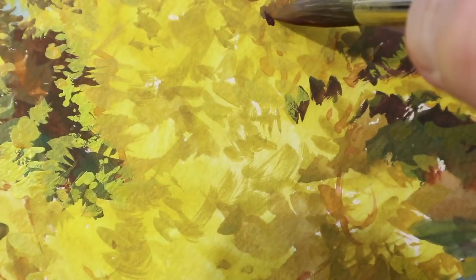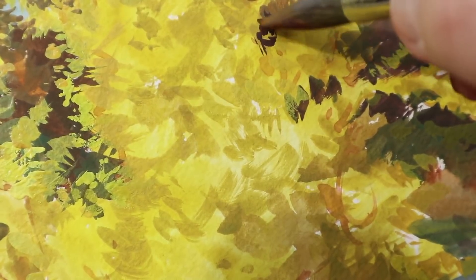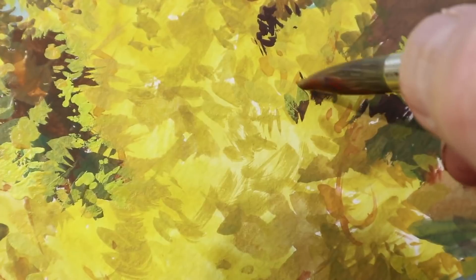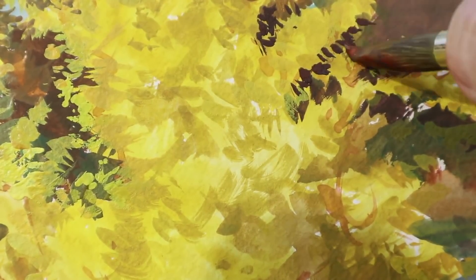The thing I want to get to read first is the overall silhouette shape of the plant as a mass. And then I'm going to go in and suggest the star-shaped flowers just by showing them as thin shapes.